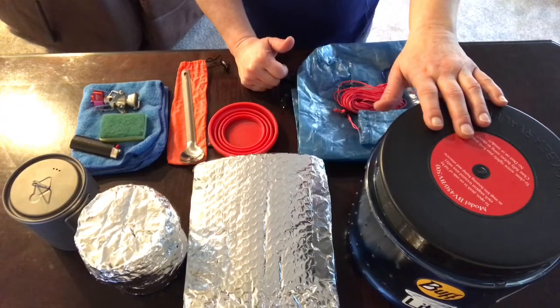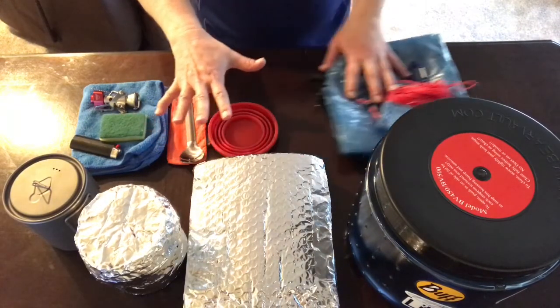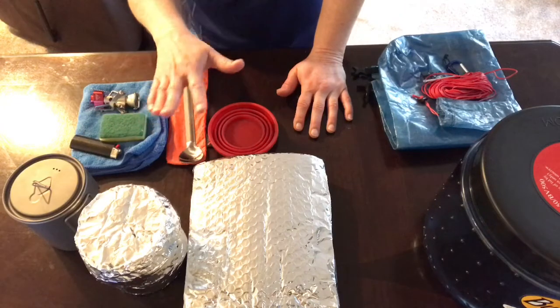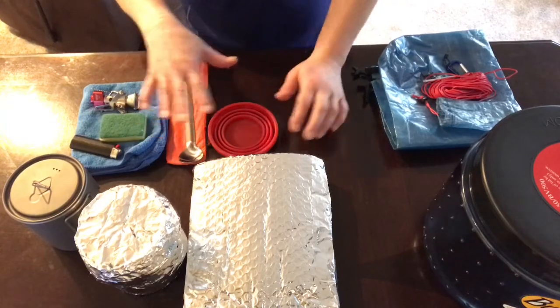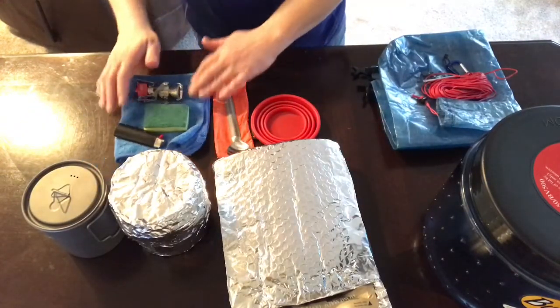My cook system — not counting food storage — has a total weight of 0.75 pounds, so three quarters of a pound for my cook system, which is not bad. I think it's doable.